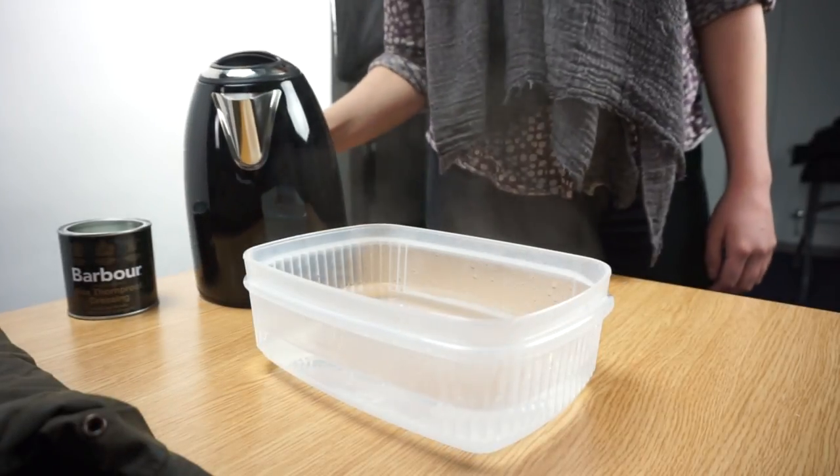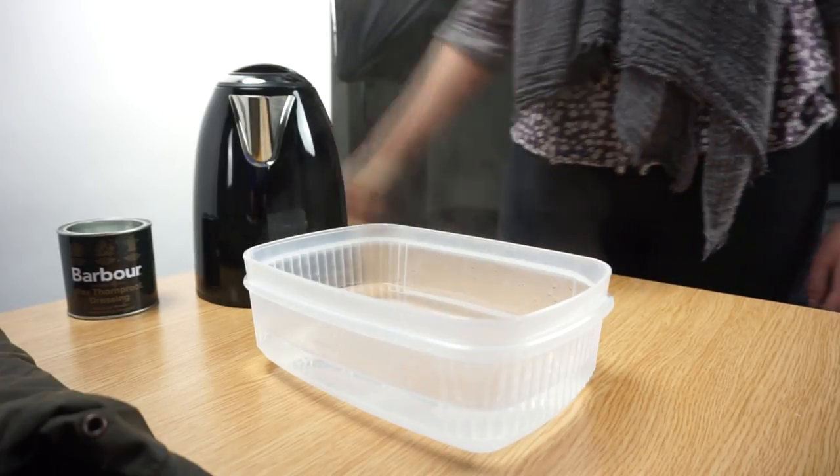You now need to fill a saucepan full of boiling water where you can place your tin to melt the wax. You will need to keep it warm throughout this process.